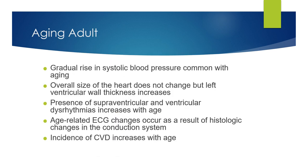For our aging adults recap: there's a gradual rise in systolic blood pressure, common with aging. The size of the heart does not change, but the left ventricular wall does thicken. When clients have ventricular dysrhythmias or tachycardia, they don't do very well. There's a high presence of SVT or supraventricular or ventricular dysrhythmias with age, and a higher incidence of cardiovascular disease with age.